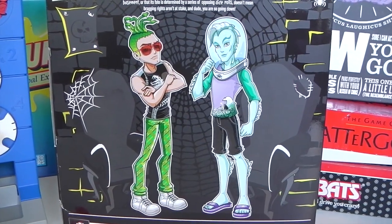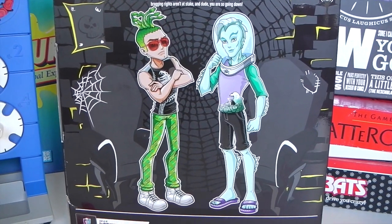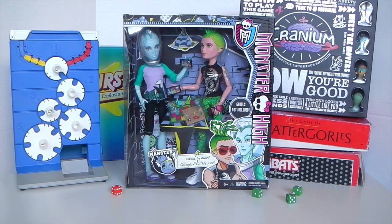Under that we have this artwork of Gil and Deuce. Okay, so that was the outer packaging. I'll go ahead and now remove that and we can check out the Mansters up close.